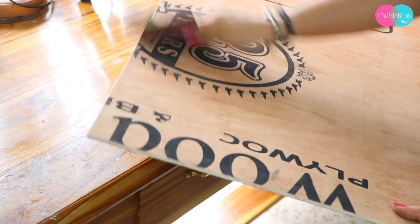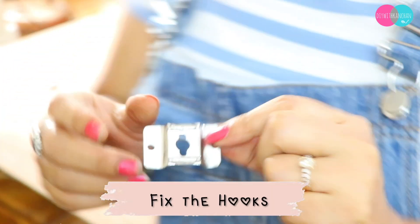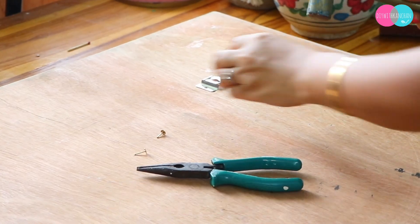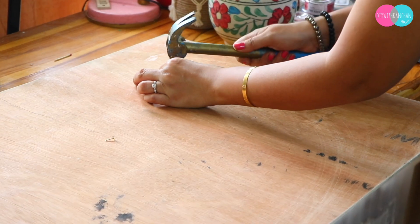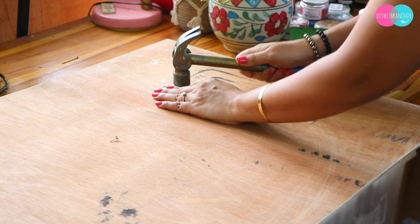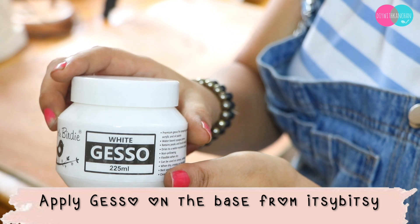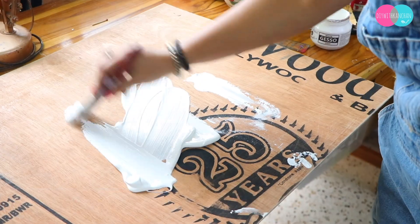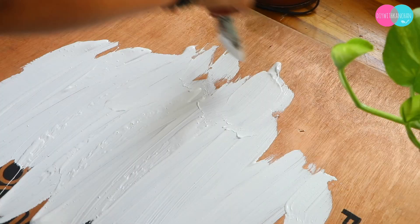Next, I put these hooks on the back. The reason I placed the hooks on the side is that the piece is very heavy. You put the hook on the side using a drill, and then we left it for one day.